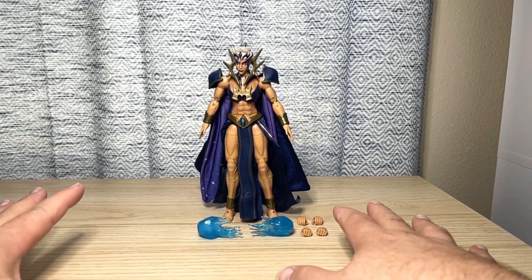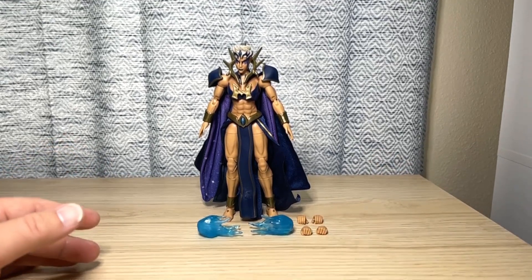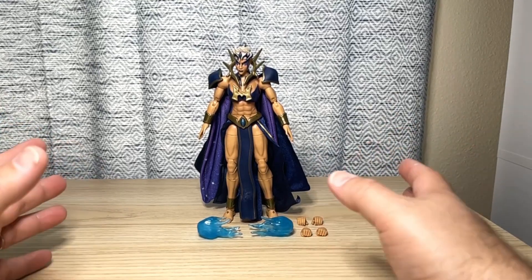I'm going to try to be objective here. I always try to be positive and look at the bright side of things. But yeah, there's a lot going on here, so let's talk about it.